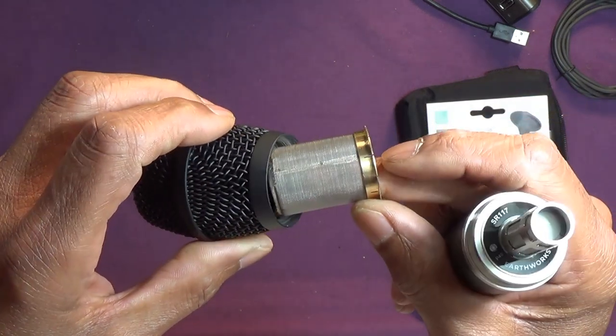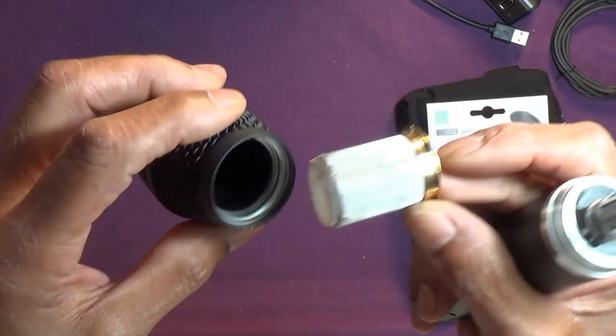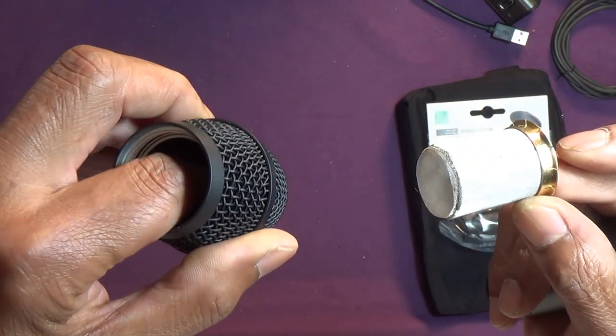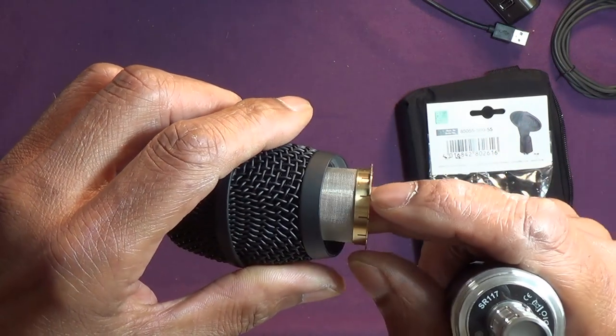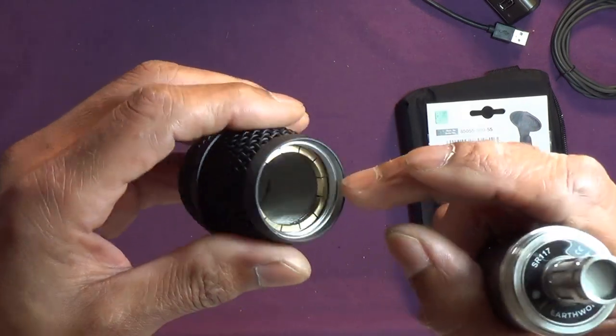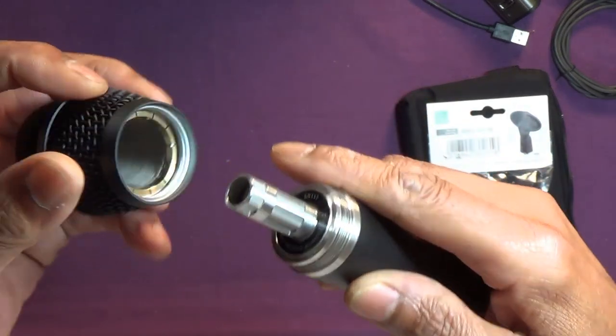I don't know if the SR40V's got this — might have or it might not. It's got foam in there, which the SR40V does have quite a solid plug of foam, not solid but deep. Anyway, compare them in due course.